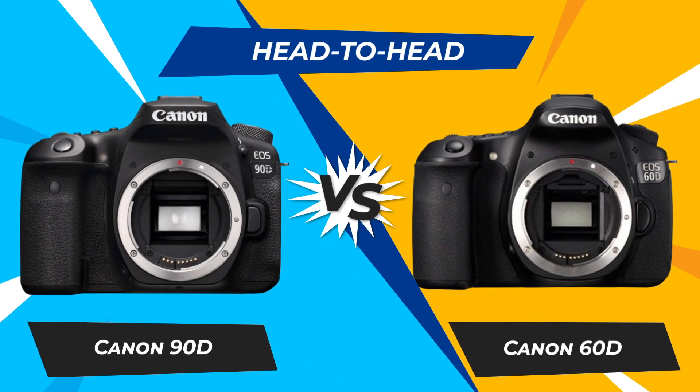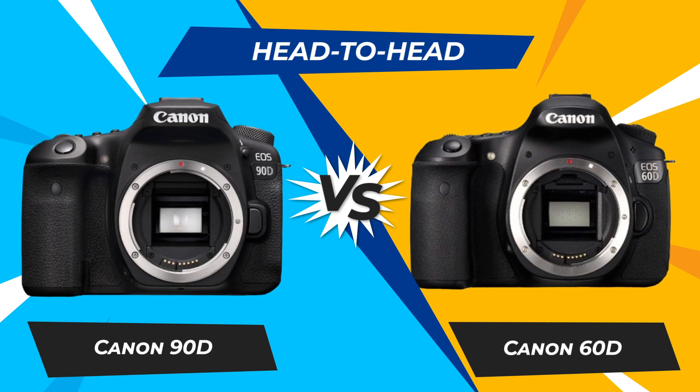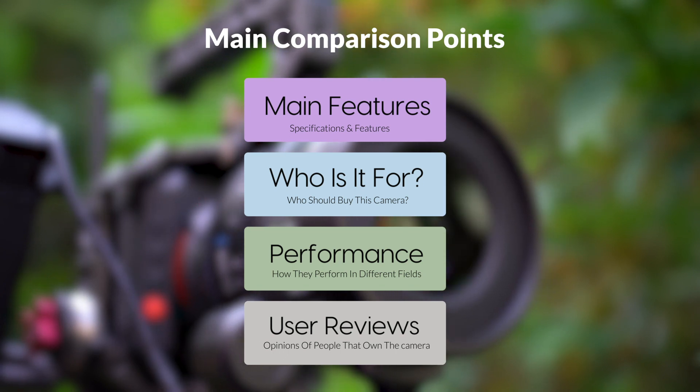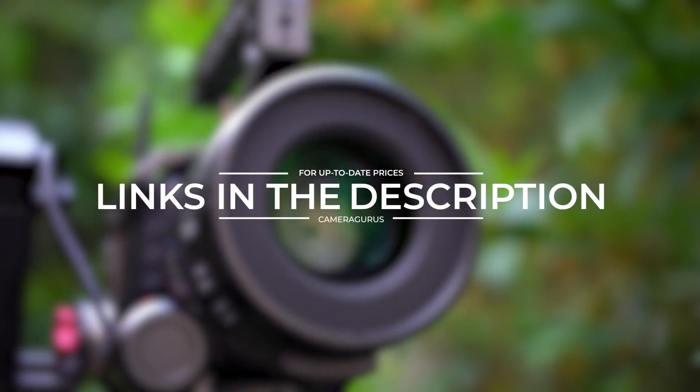Today we are going to compare two popular cameras, the Canon 90D and Canon 60D. We are going to take a look at their features, who they are for, how they perform in various use cases, user experiences, and which one is the right one for you. Links to both of the cameras will be listed in the description below.